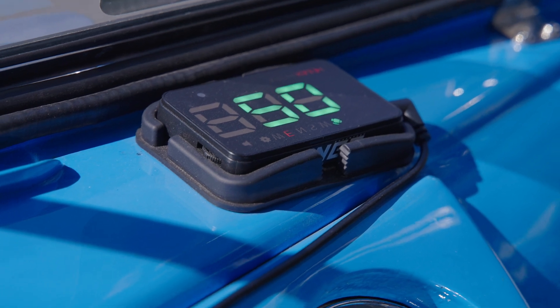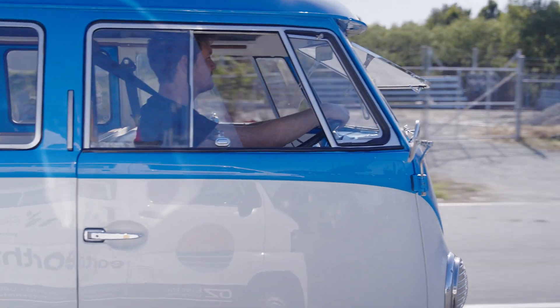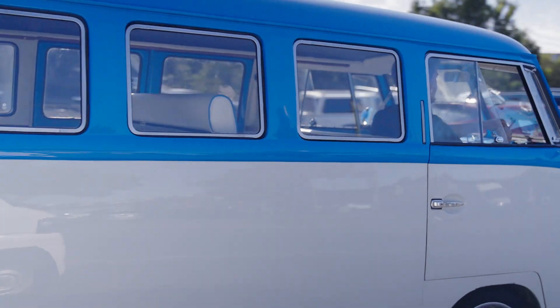It does 110 to 115 on the highway and gets about 350 kilometre range. Recycled Tesla S batteries — about a 70 kilowatt hour pack.